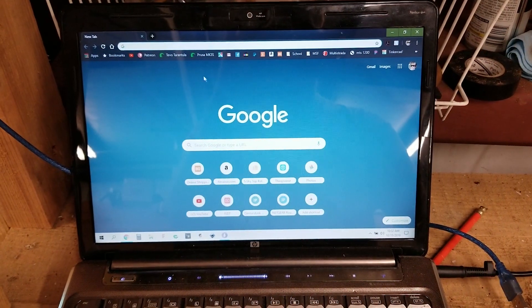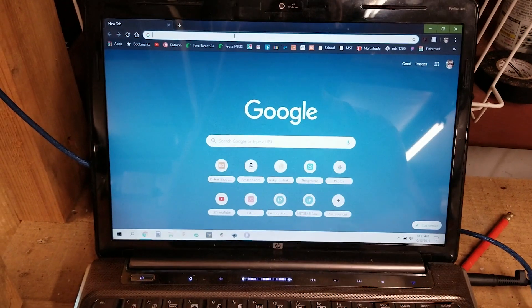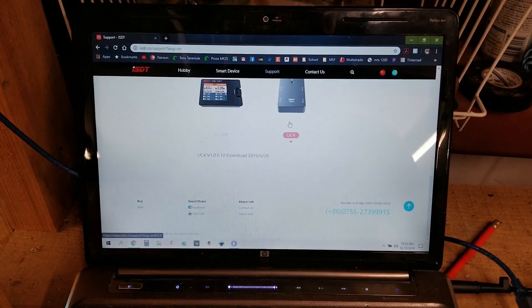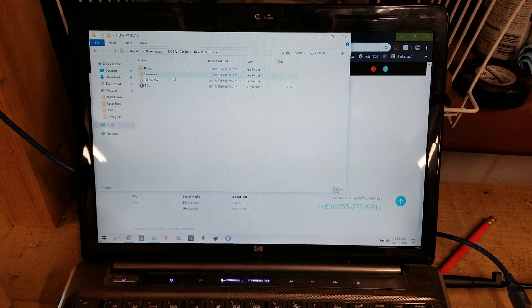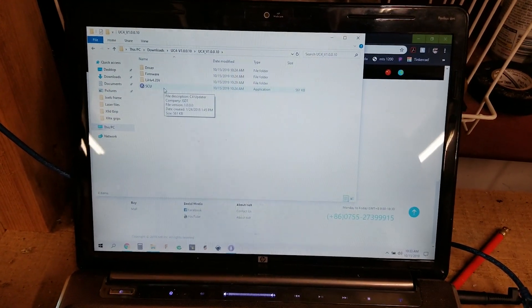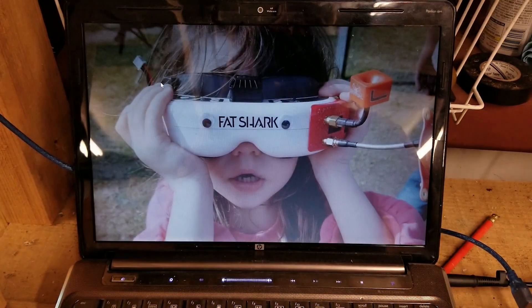Let me show you how to update the ISDT UC4 to charge lithium high-voltage batteries. Go to isdt.co, go over to Support, scroll down and click on the UC4, and download the file. Once downloaded, extract the file — you'll find a couple of folders. Don't worry about any of that right now. Go ahead and plug your UC4 into your computer and give it a couple of seconds to recognize the device and install the driver.